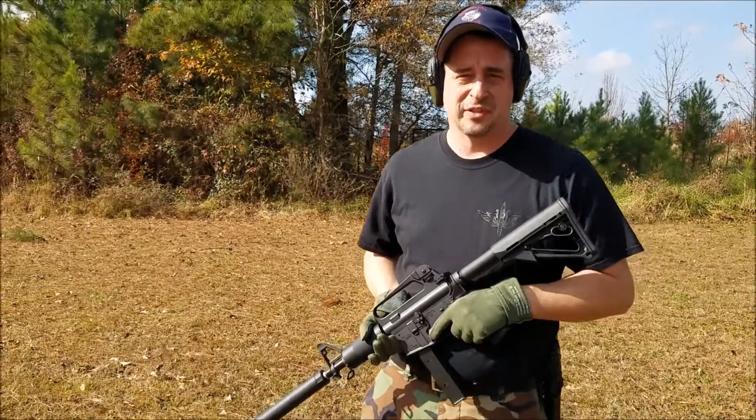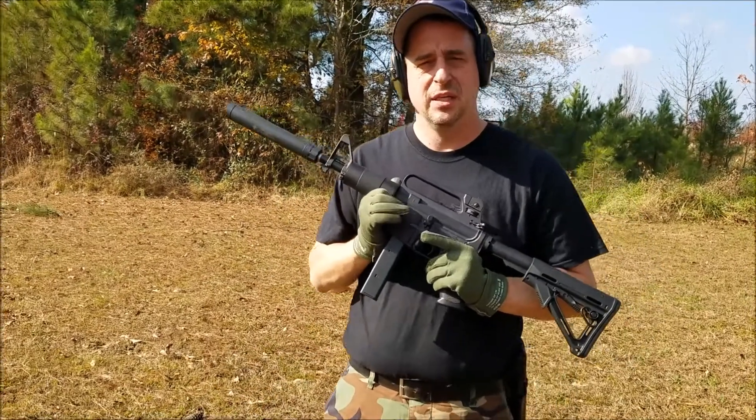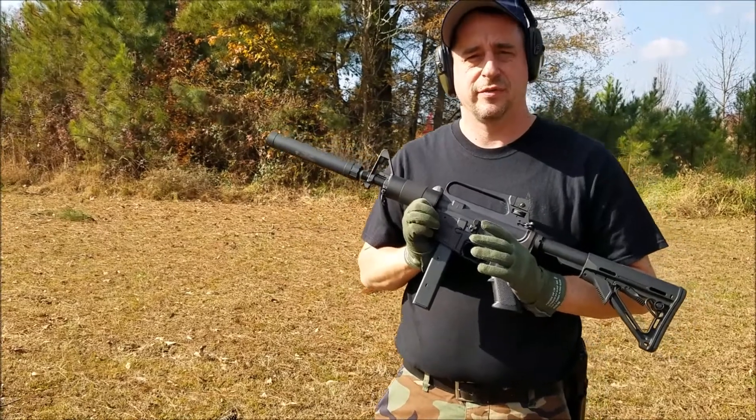Hey, this is Charles from Quiet Professional Firearms. Today we're shooting one of our house machine guns. This is a CMMG MK9, a post sample converted to fully automatic.